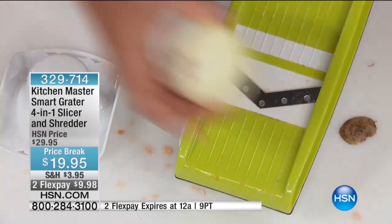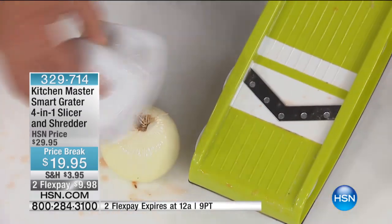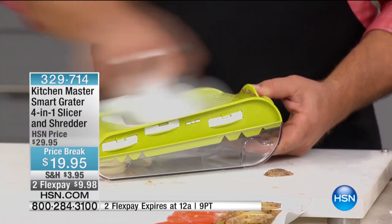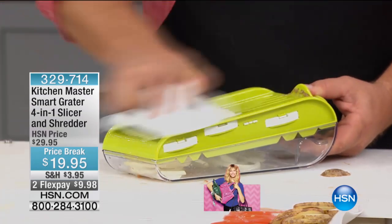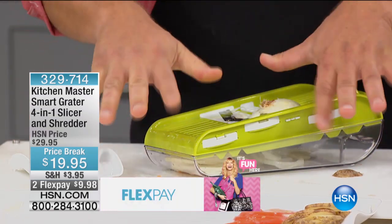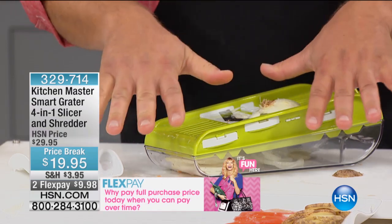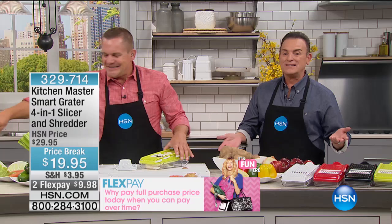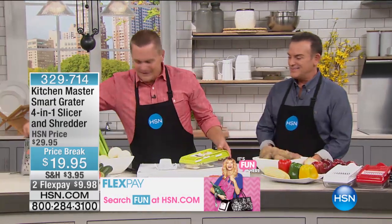Most people throw the end piece away. I showed you the potatoes, I showed you the tomatoes. If the only thing you'll ever use this machine for is slicing onions, it's worth a buck a finger just for the onions. For the flex pay, $9.98 — that's a buck a finger for $9.98, instead of slipping on one of these things or cutting yourself with a knife.